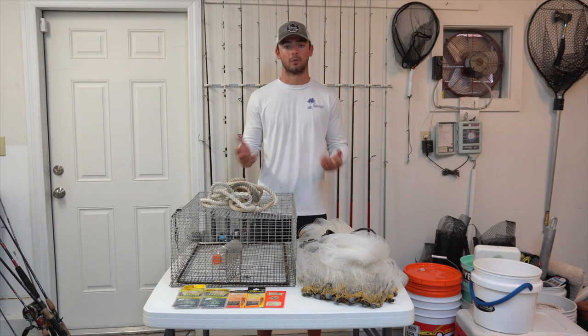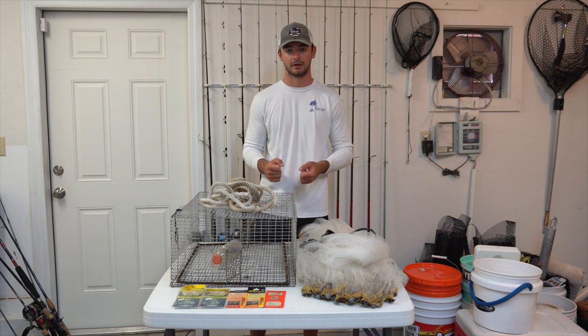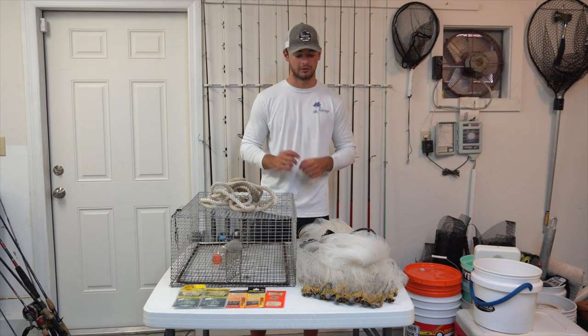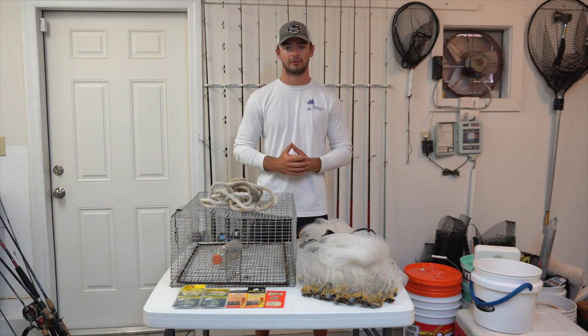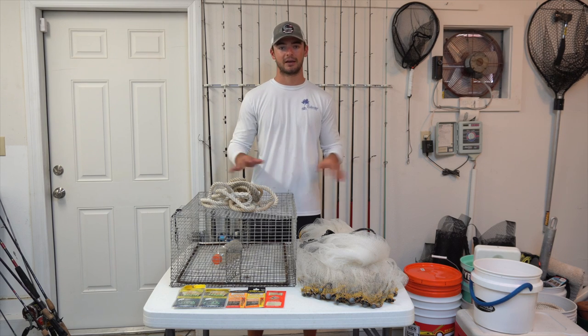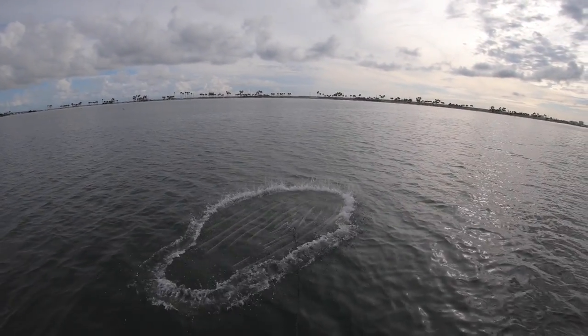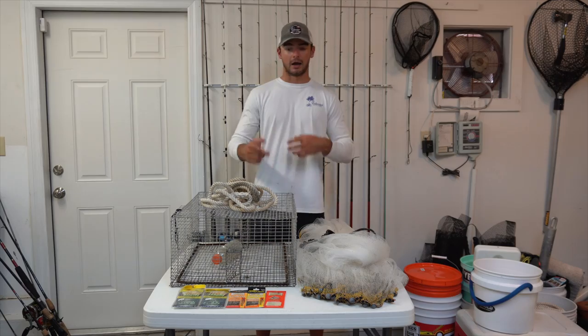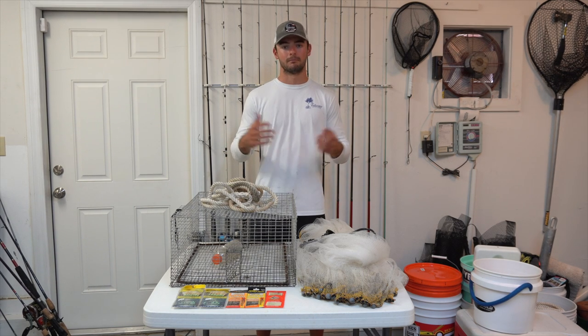The third and probably most well-known way to catch bait is using a cast net. Cast nets can be extremely effective for catching a lot of bait quickly if you have the correct net for the situation and know how to throw it properly. There are three main factors: the size of the net, the mesh size, and the weight. If you're just starting out, stick with a smaller net between six to eight feet — it's easier to throw and won't wear you out as much. As you get more comfortable, move up in size, since the bigger the net the more area it covers and the more fish you can catch per throw.